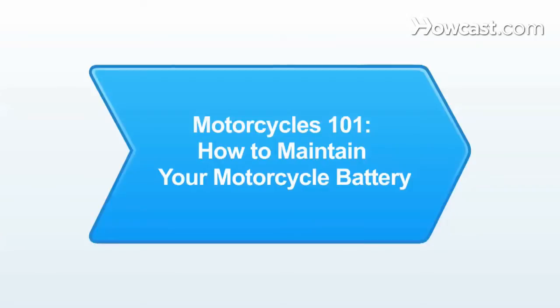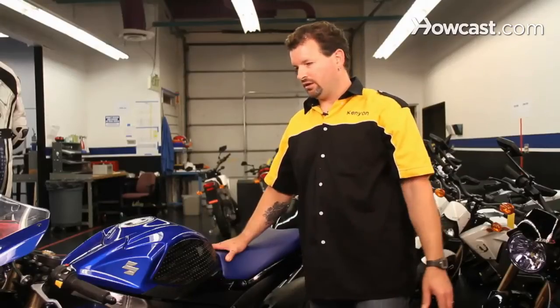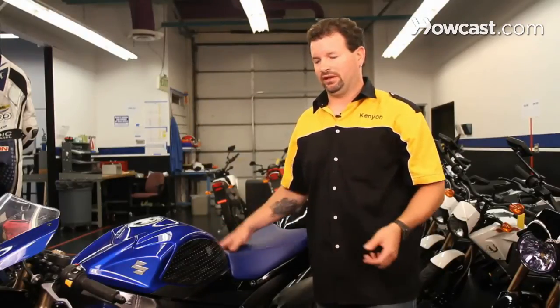And now I'm going to talk to you about motorcycles. Maintaining your motorcycle battery is easy if you ride your motorcycle all the time, but if you are going to store your motorcycle for any length of time, especially more than a month, then you should think about how to maintain your motorcycle battery because it will go dead over time. And the longer you let it sit, the worse off it gets and the shorter the life is going to be.